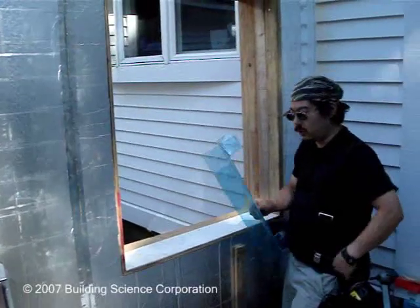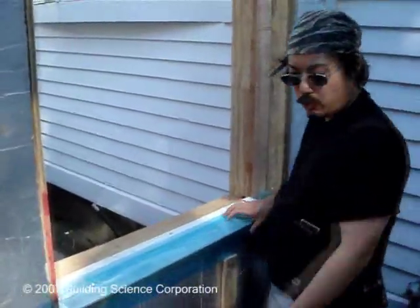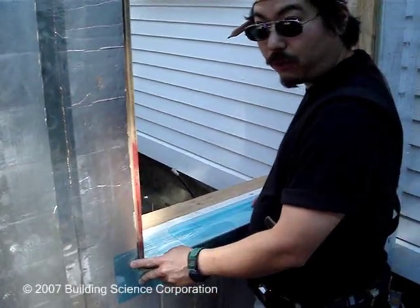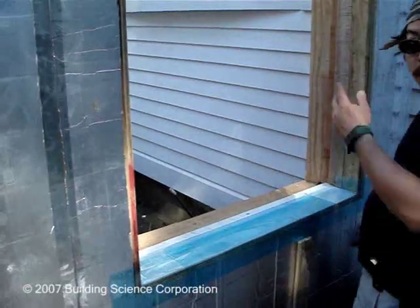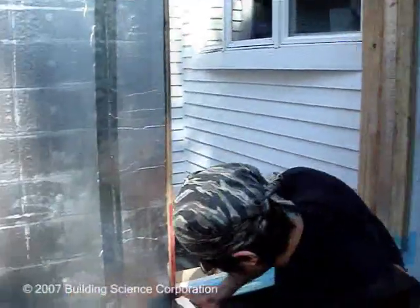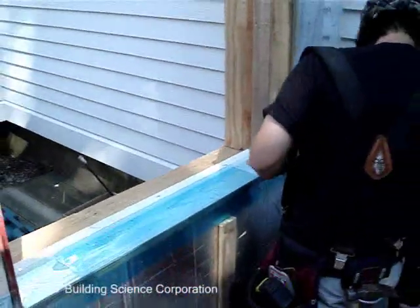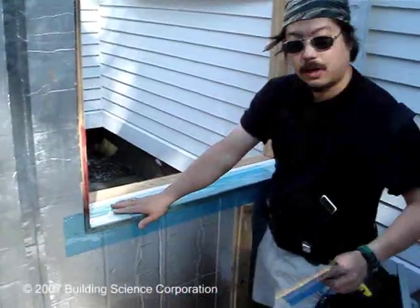Next we're going to install the pan flashing into this opening. We've got our prefabricated pan flashing, and we'll scope it out to fit the opening. Normally the instructions call for driving a fastener all the way through to keep it in place, then taping the connection closed. However, in this case we're going all the way through four inches of foam, so it's overkill to drive a six-inch screw just to hold a piece of plastic. It'll be secure once the rest of the flashing and the window is in, so I'm just going to temporarily tack it in place on the vertical leg with a staple, then make the connection at the lap joint.